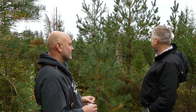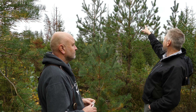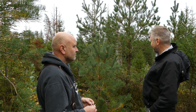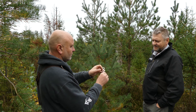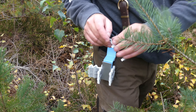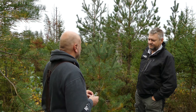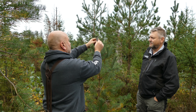Vi har gått runt och tittat här och nu är det några som har kommit förbi och sitter kvar – man ska samla in dem när alla är färdiga. Men du kan visa hur du gör när du sätter på den här. Man viker skyddet lite i förväg. Det brukar man göra så att man plockar upp skyddet ur hållaren och viker det medan man tittar var man ska montera det. Sen sätter man på det och drar det uppåt så man får med barren.